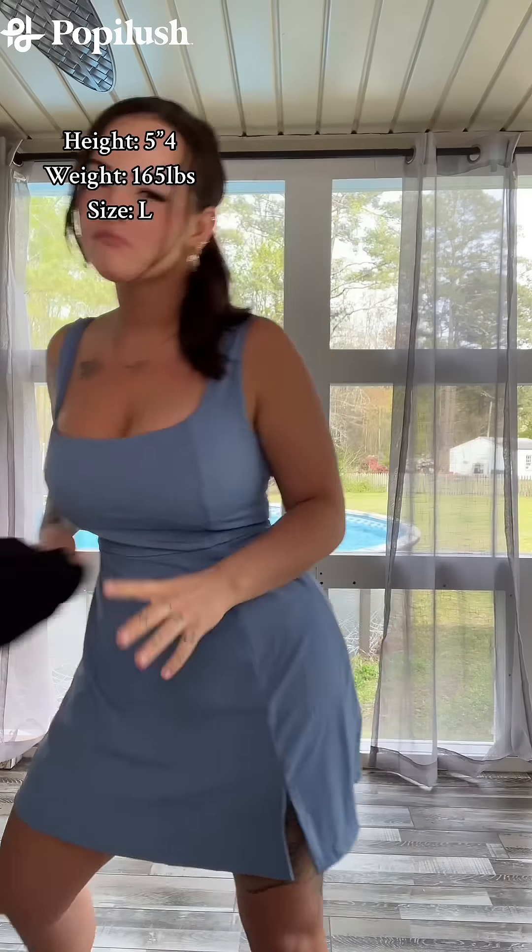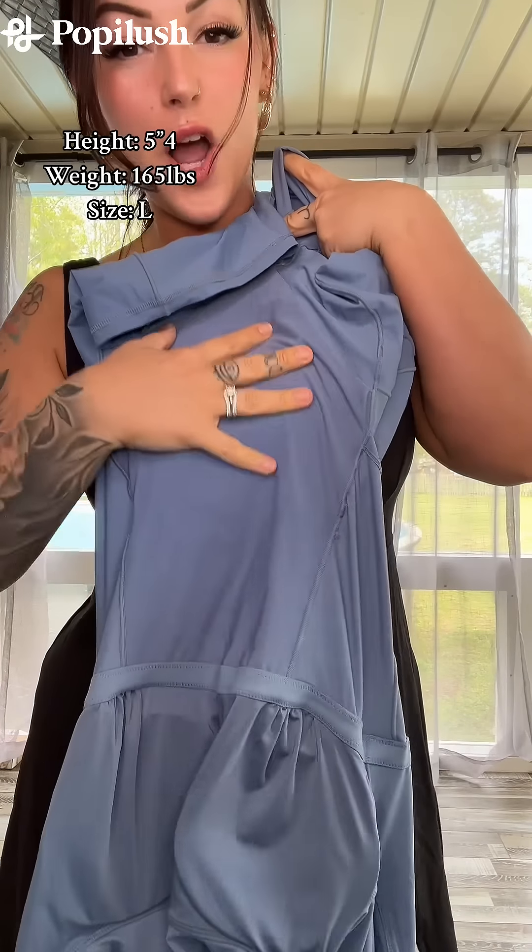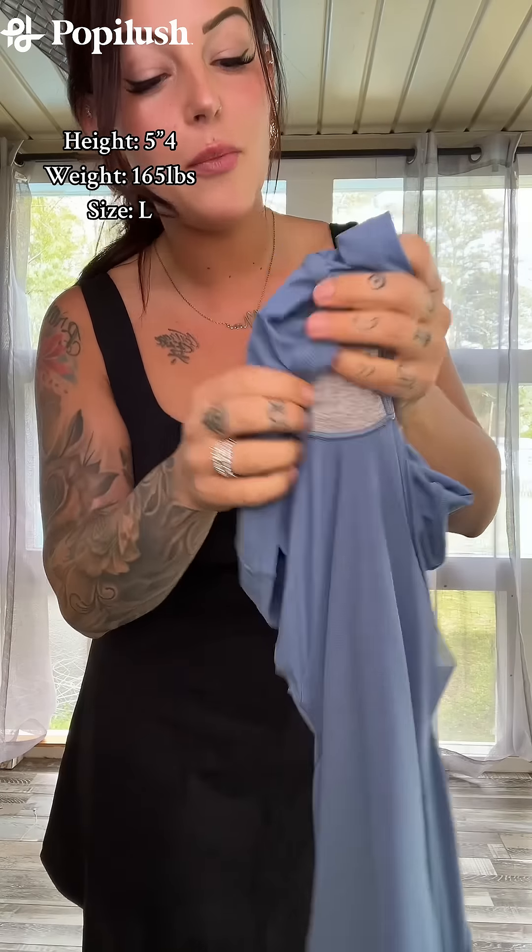If you love something so much, why not get another pair? Let's not forget the pockets on both sides, and they're deep. I'm putting my whole freaking hand and wrist in them. It also has a built-in shapewear underneath, which is made out of mesh, so it's super breathable.